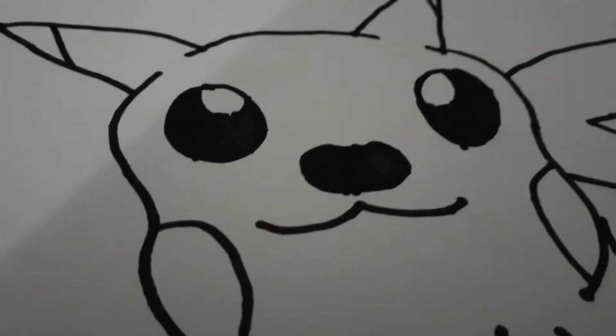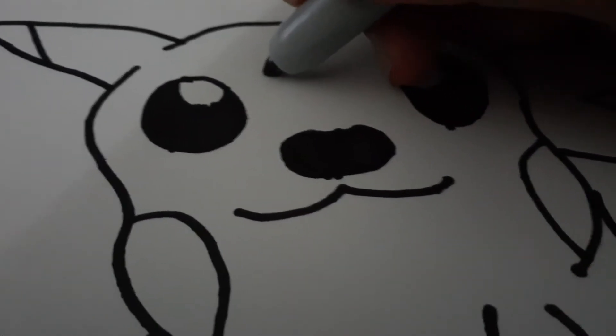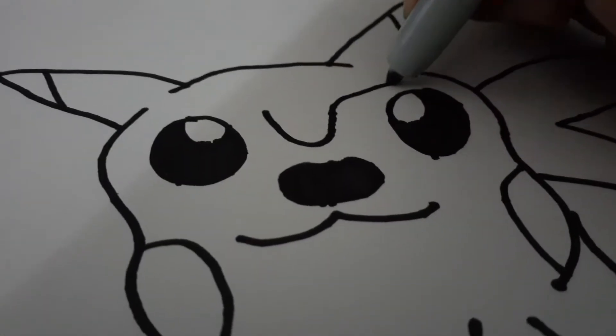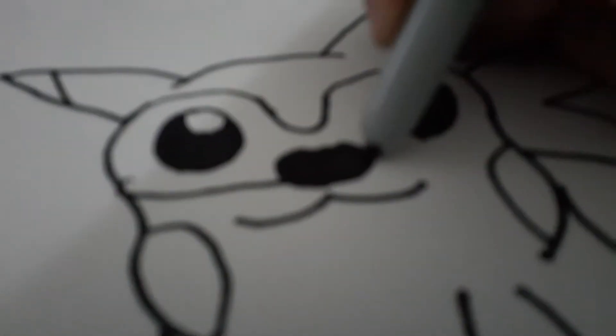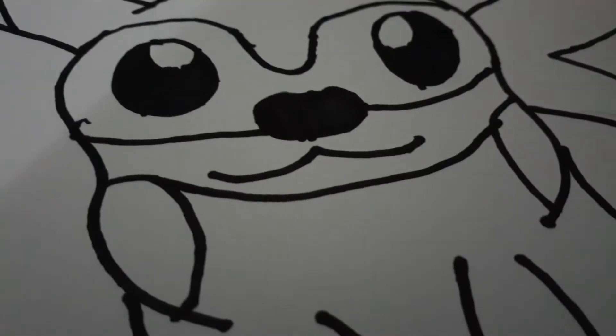So since we've done that now, right here, this is for the eyesight of Sonic. Sonic sort of has this eyesight in his body. And now we're actually gonna connect that from the cheeks, so the red cheeks, whatever he has.